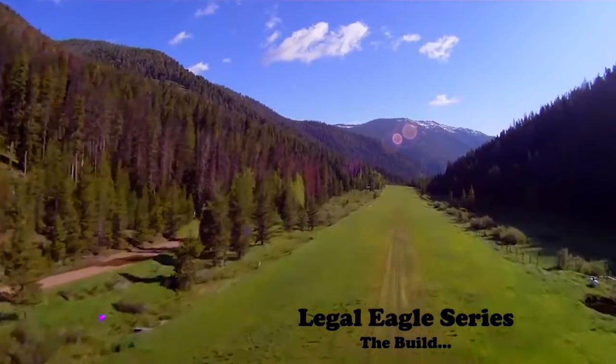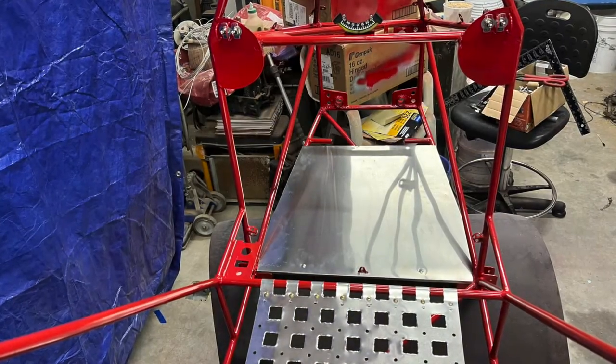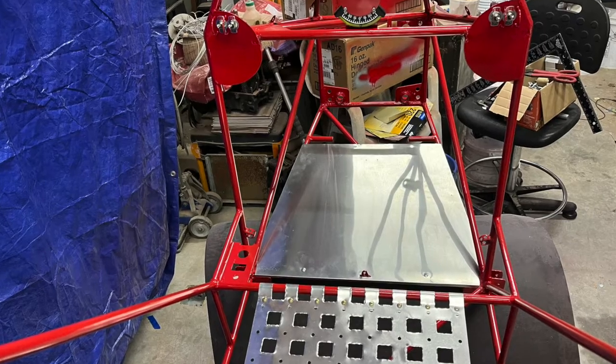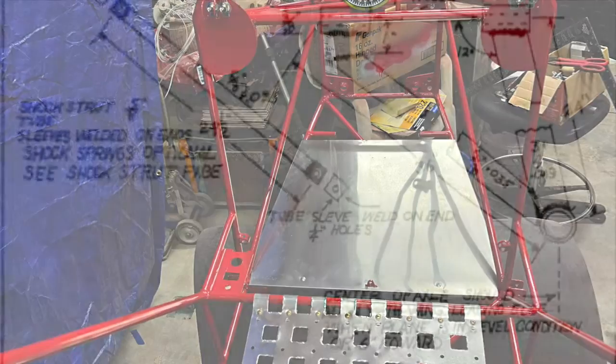Welcome to Radical Aviation. On the 19th video, I discussed the floorboard and the firewall of my Legal Eagle XL build. Today, I want to discuss the start of my landing gear build.